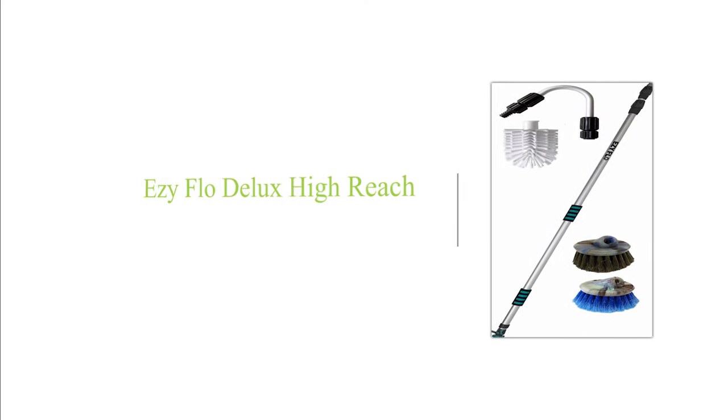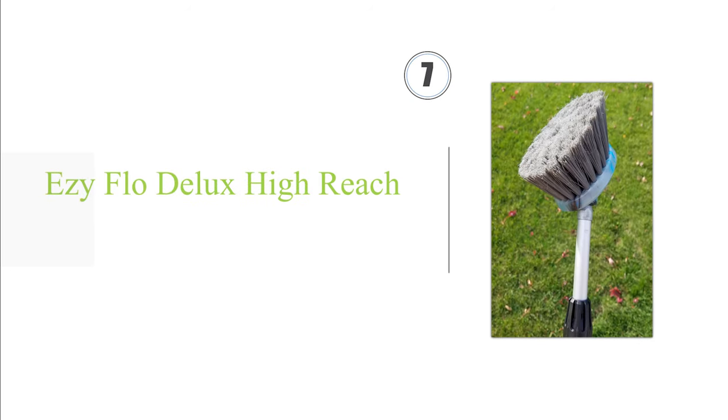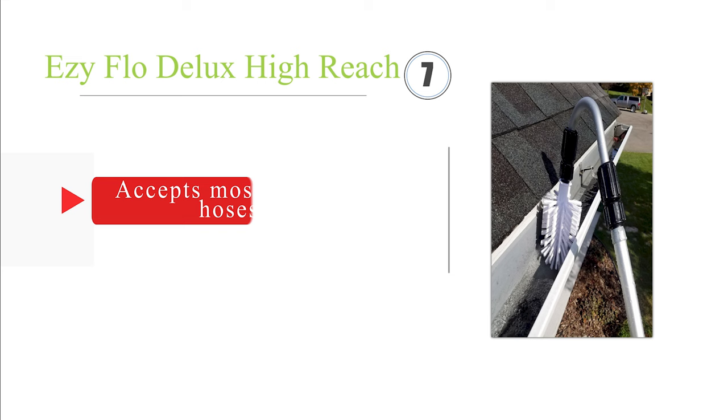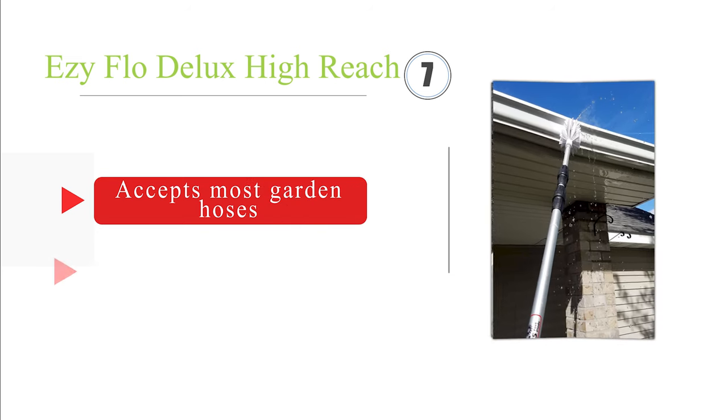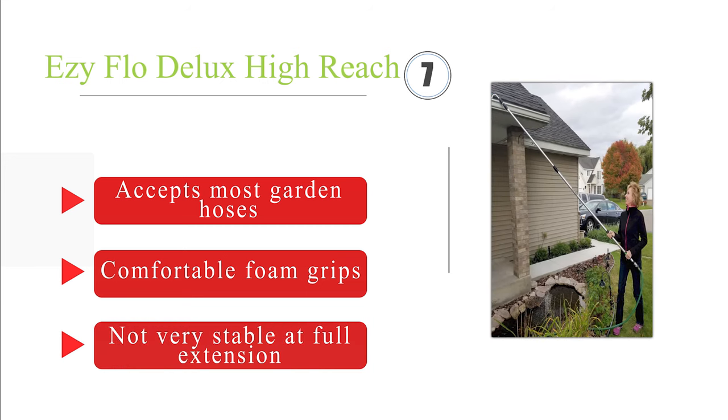At number 7, the EasyFlow Deluxe High Reach. The telescopic pole is made from lightweight aluminum and extends to 15 feet. It is supplied with various brushes, a curved arm attachment, and a metal water flow valve located at the base of the wand. It accepts most garden hoses and is equipped with comfortable foam grips. But it's not very stable at full extension.